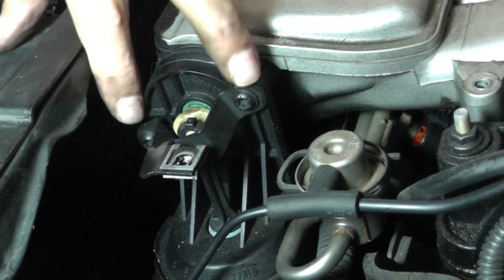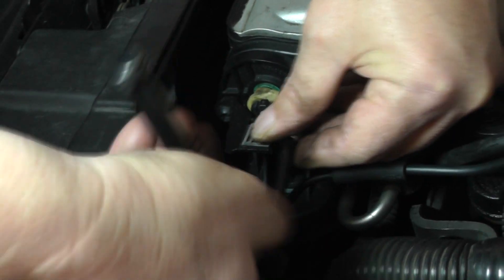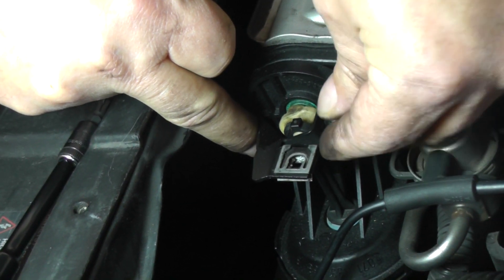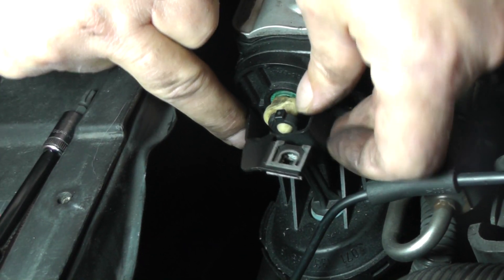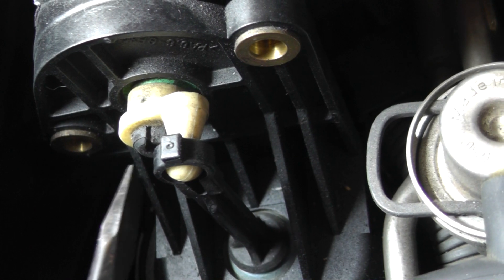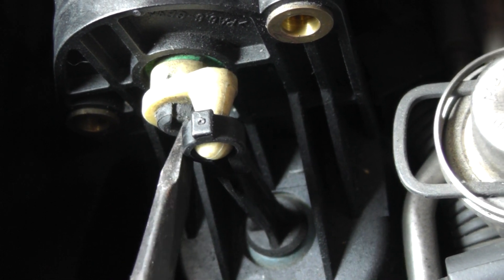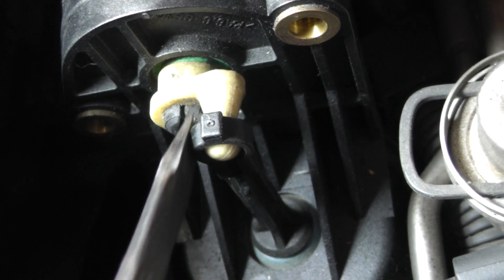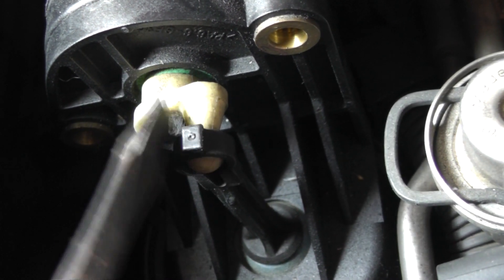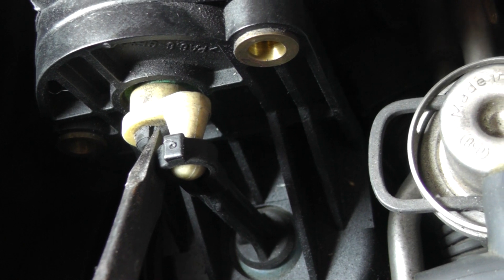These two T30 bolts right here are what I'm going to remove next, then just go ahead and remove this bracket. There's a locking tab right here — the idea is I'm going to push it down, and that should release the shifter rod from this white looking linkage. So anyway, that's what I'm going to try to do. You may not be able to see it because I'm going to have to get my hands in there.